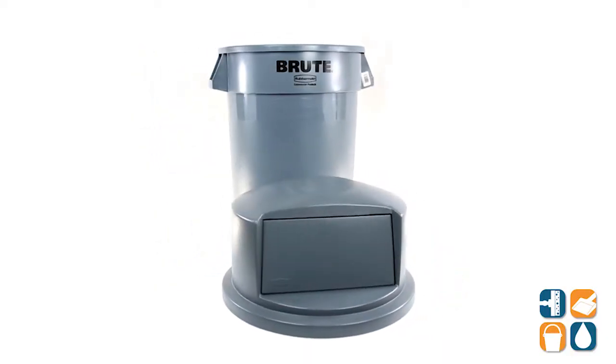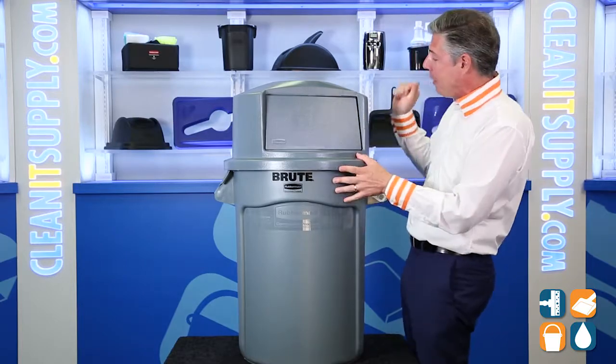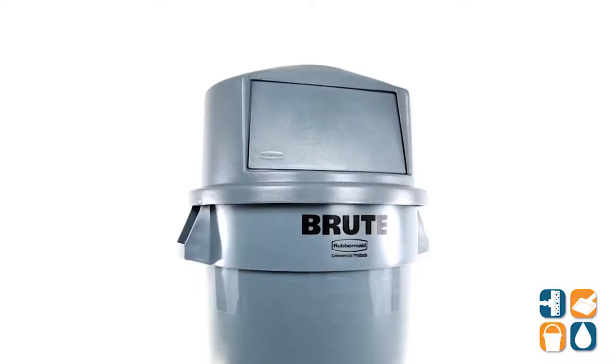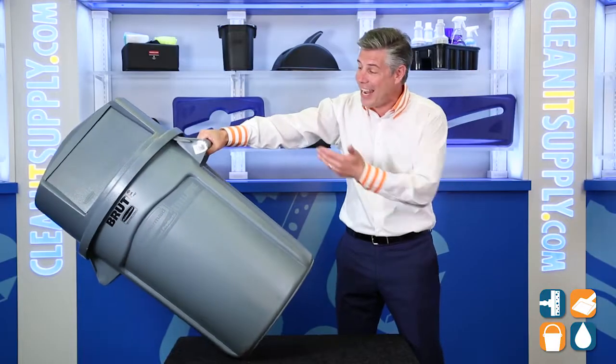This is designed for use with a 32-gallon Brute container. This durable material won't rust, chip, dent, or peel — that's Rubbermaid Commercial for you. The spring action door keeps the refuse out of sight and provides odor control, well thought out by Rubbermaid Commercial. Also, the secure clips inside keep that trash can lid in place, safe and secure.